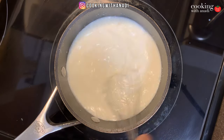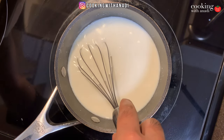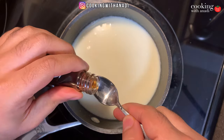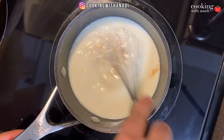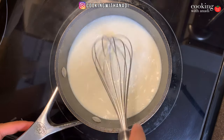A quick whisk does the trick and you'll feel it when the chocolate has completely melted down. Next, add in some vanilla extract — you could also substitute this with vanilla bean paste if you have that on hand. Another quick whisk just to combine the vanilla in.